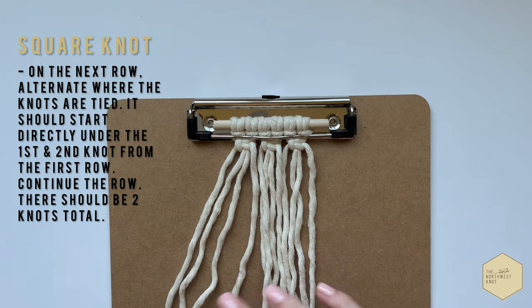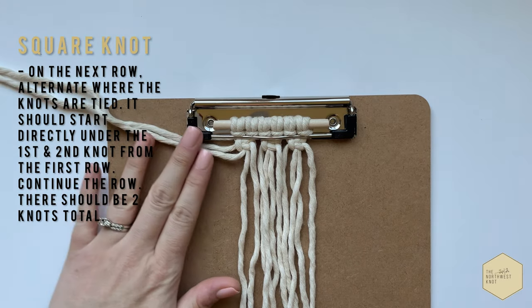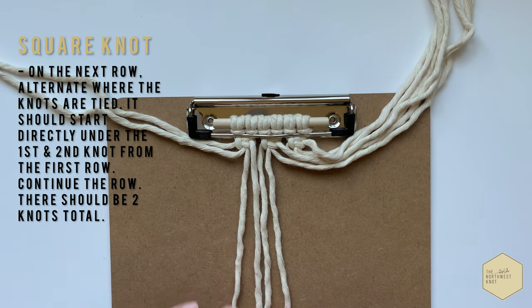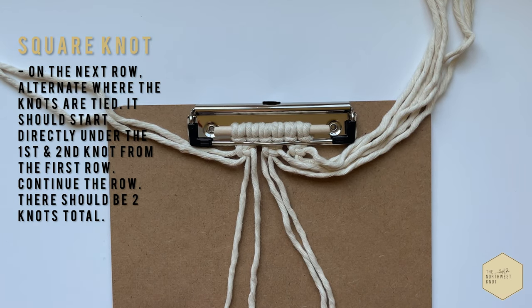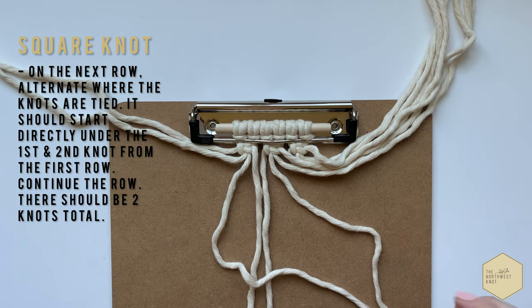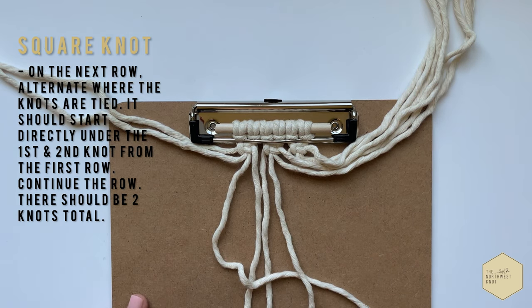Starting on our next row, this time we're going to alternate our square knots. So the next one is going to be directly under the first and second knot that we tied in that first row. Find your four strands and tie another square knot.